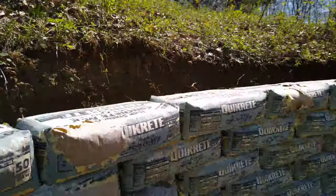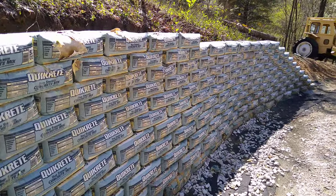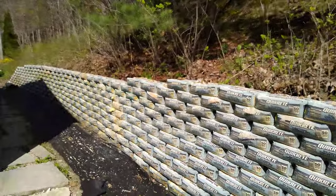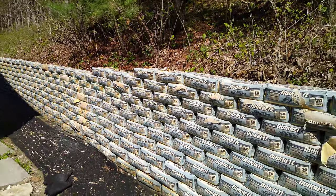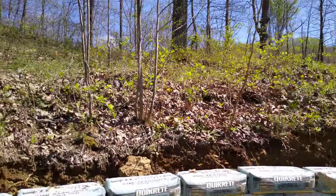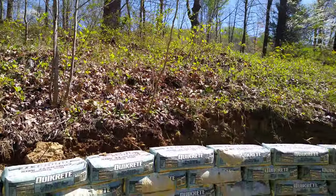I'm going to do another video that will explain the stages of building it — it's pretty simple. But this is my latest project, and I don't think I'll be doing any walls quite this large from here on out. It's a beautiful day today. Hope you have a great day. Bye bye.